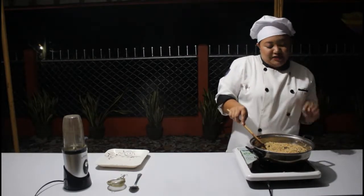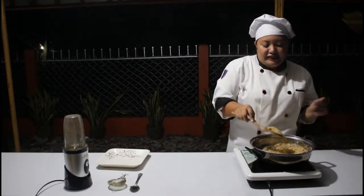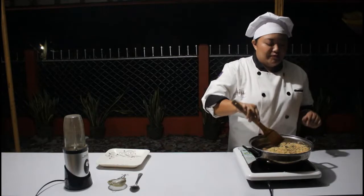As you can see, our corn grits is turning into a brown color and I've been roasting this for about 10 minutes already, so we just have to roast it a little bit more.